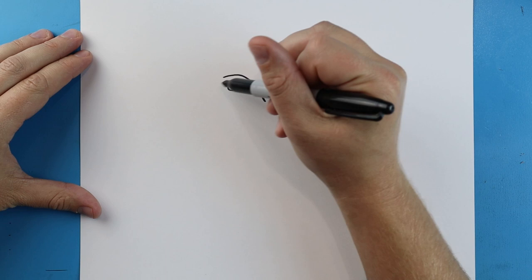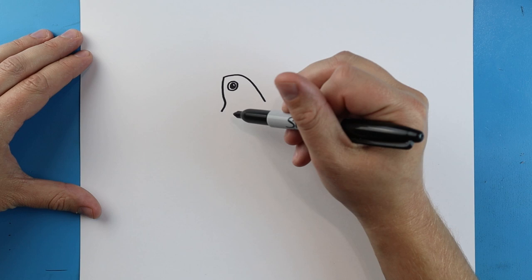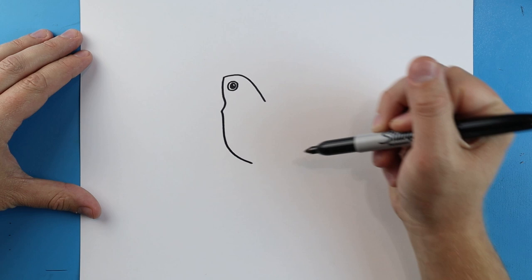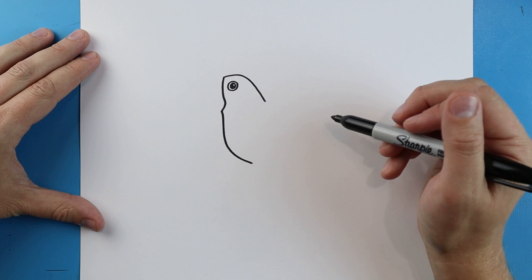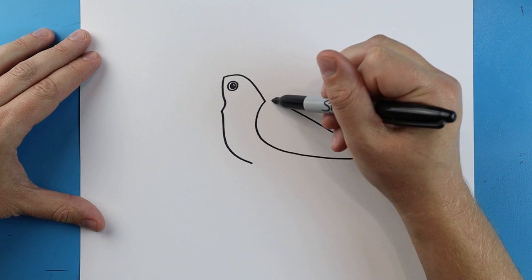Starting here we're going to draw a line that's just going to go over and then down. Then we're just going to make little lines going to go down and then in like this. Starting here we're going to make lines going to go down and then come over.